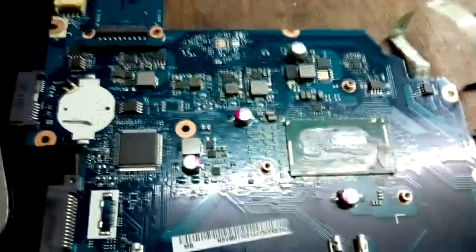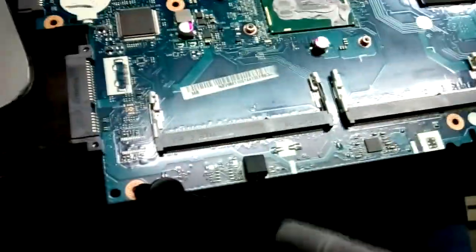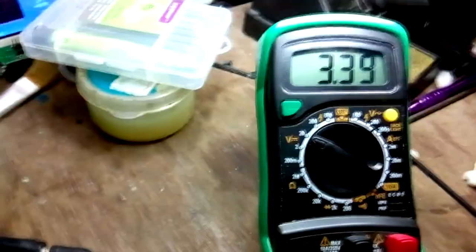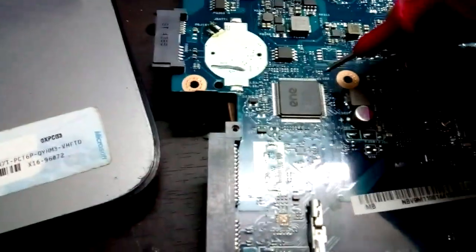First of all, we have to check whether the standby supplies are present. I connect my ground pin and check the voltage on the 3.3 volt regulator. 3.3 volts is present, and 5 volts is also there. Now checking 3.3 volts on the EC — yes, 3.3 volts is also there on the EC.